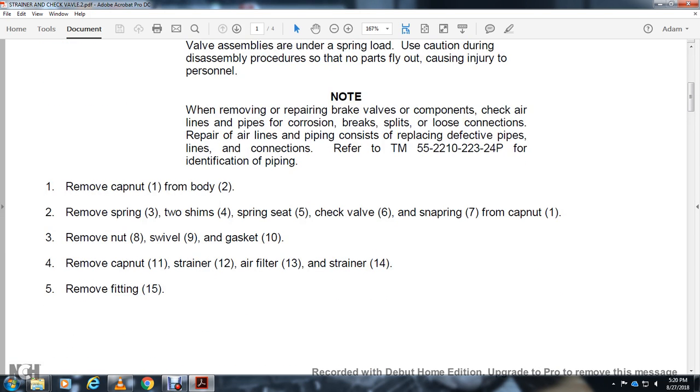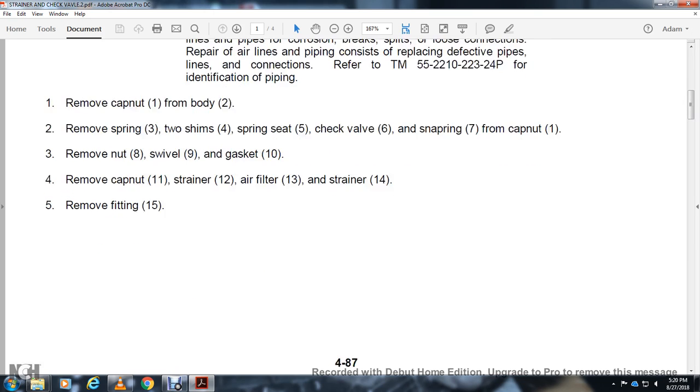Remove cap nut 1 from body 2. Remove spring 3 with shim 4, spring seat 5, check valve 6, snap ring 7, and cap nut 1. Remove nut 8, swivel 9, gasket 10. Remove cap nut 11, strain 12, air filter 13, strainer 14. Remove fitting 15.